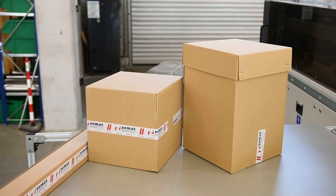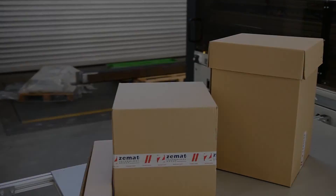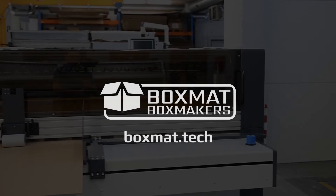Compact, easy to use, and operator-friendly, BoxMAT X-CUT makes any size and any style box on demand. Please contact us for more information on BoxMAT X-CUT BoxMaker or other box making machines.